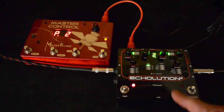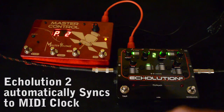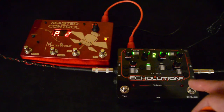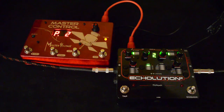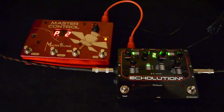The really nice thing about the Echolution is that it will automatically sync up to an incoming MIDI clock, which means you can have the Echolution synced up to all the other pedals on your pedal board that can sync to MIDI clock. At this point there are well over 50 pedals that can do that. If you want to see the whole list, head over to moltenvoltage.com and click on the master control and you can see the list there.